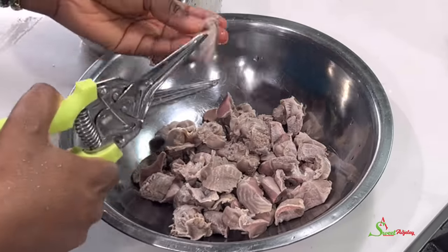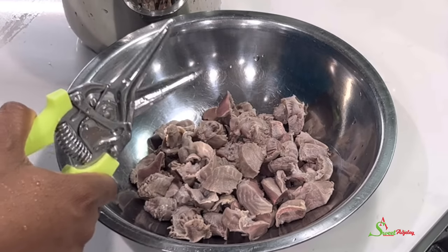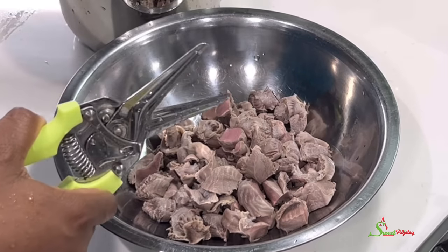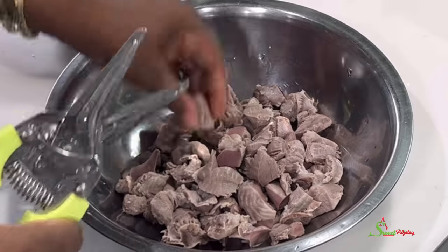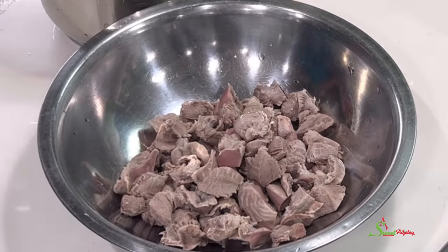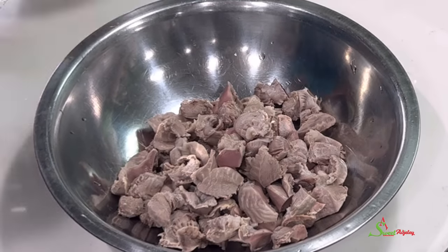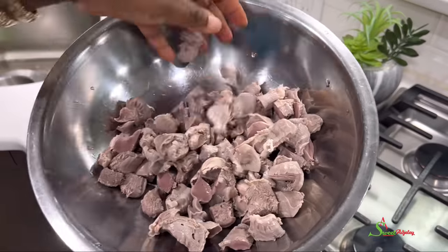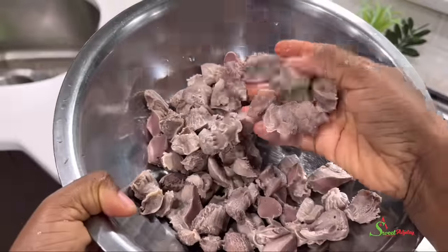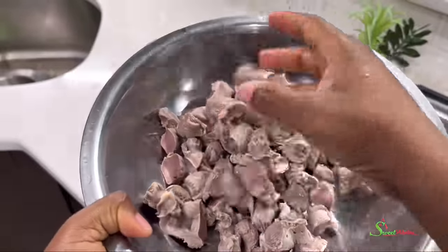If you cut it before cooking it may become smaller than you'd want, so keep that in mind. I'm using my kitchen shears, but you may use a cutting board and a knife. And that is it — this is how I like to clean and prep my gizzard before using it in any recipe.